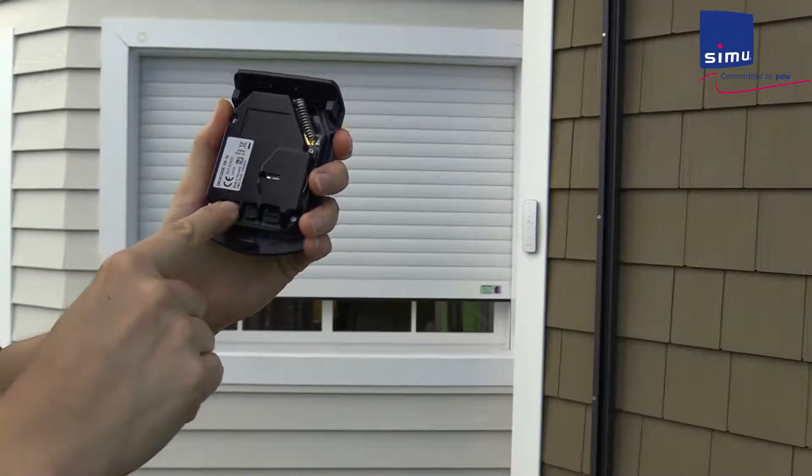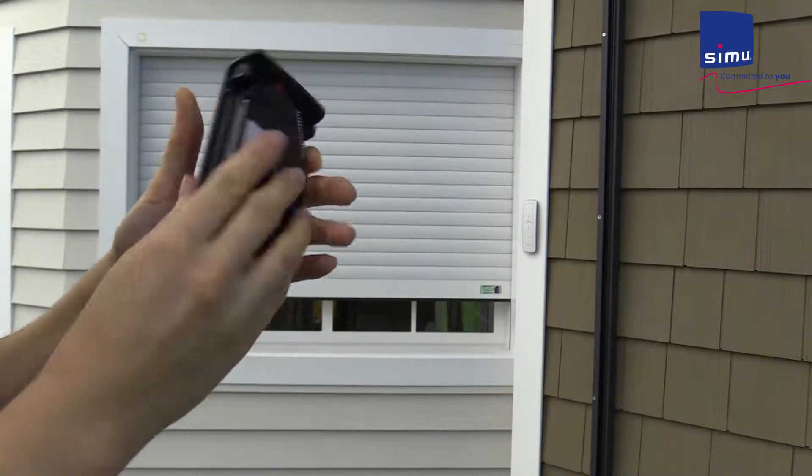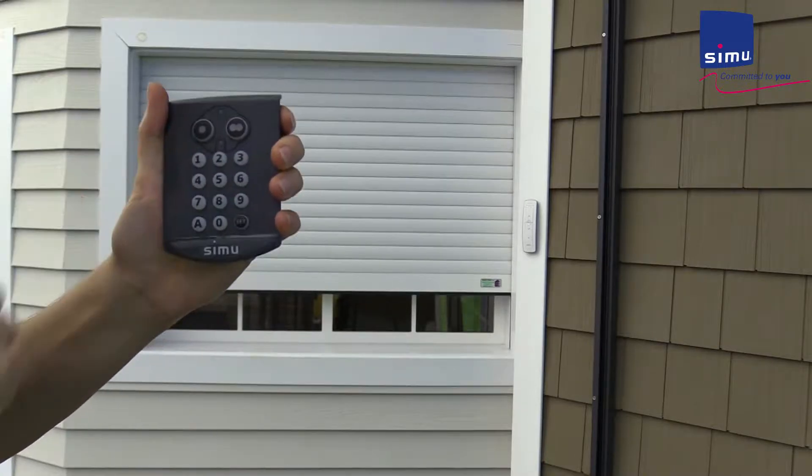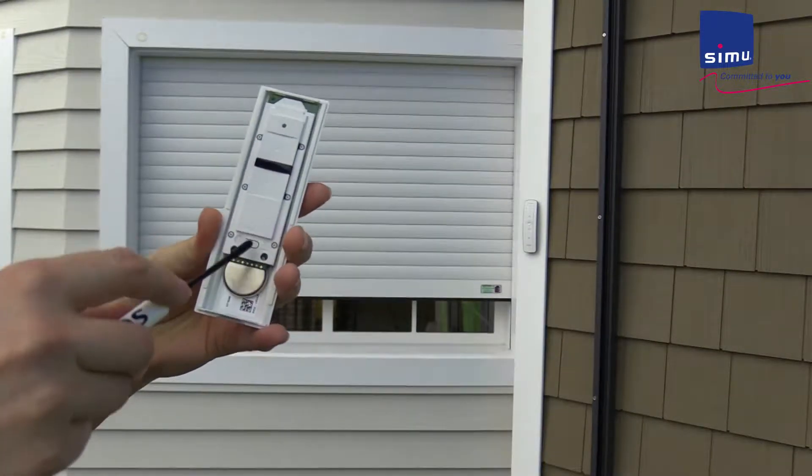Flip the keypad over and press the programming button for two seconds. The top LED will start blinking. Press the desired channel button while the LED is still blinking. The motor will jog.